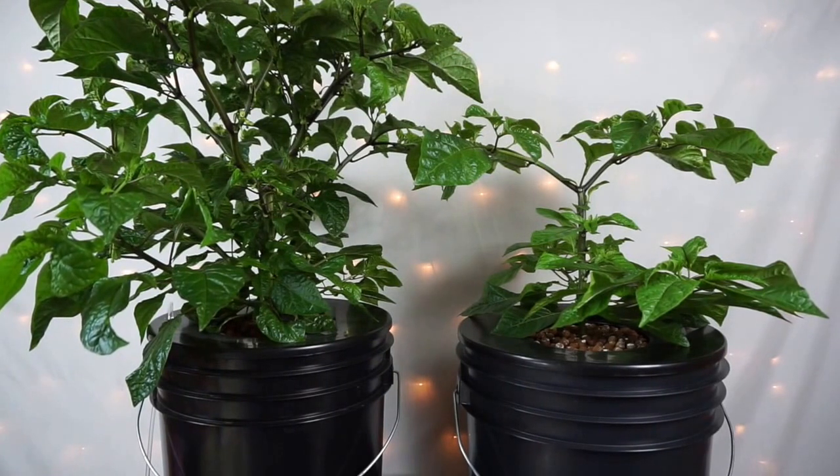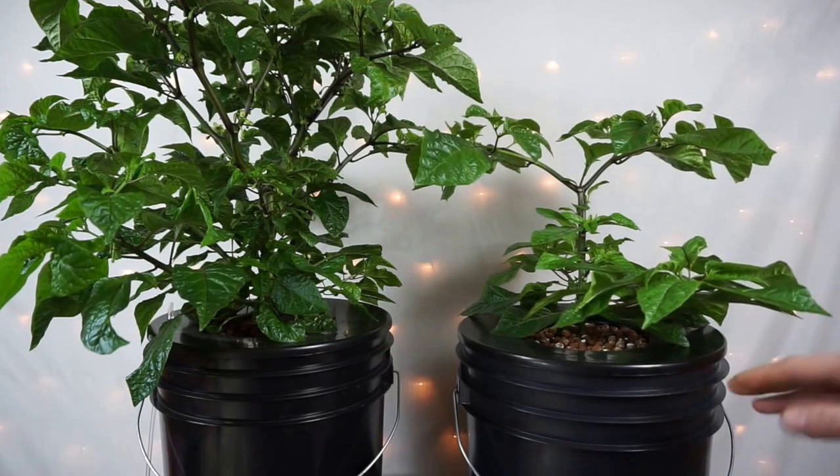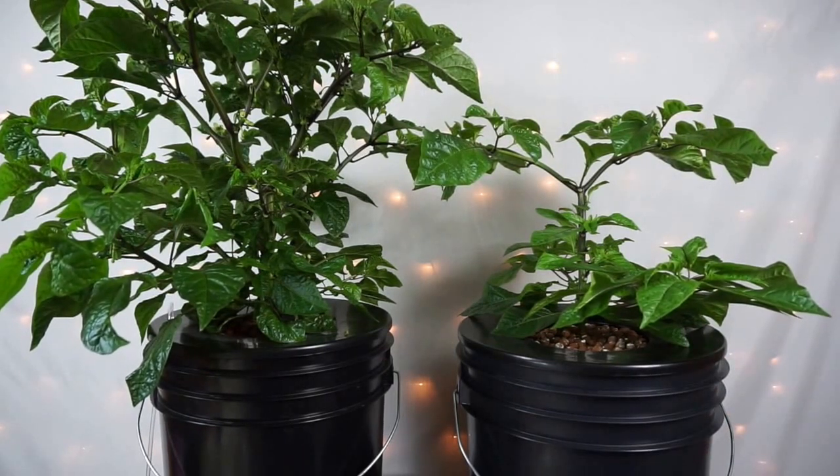This CFL one looks like it's going to take a little longer. And just because of how this one was doing, I decided to trim it up a little bit more and take three cuttings from it and put them in my clone machine. And those have actually taken off, so we're going to have a few more plants going.